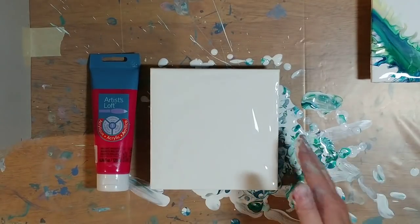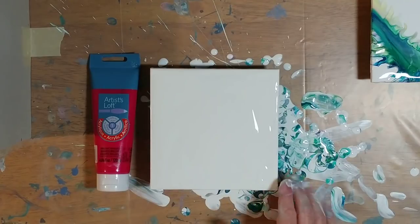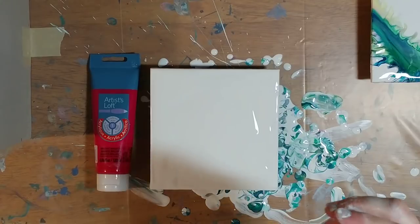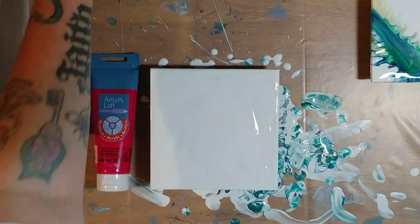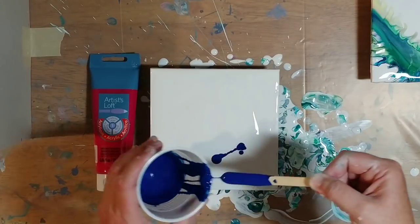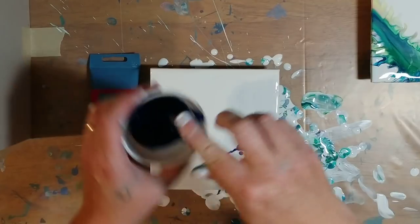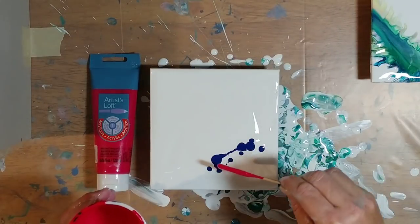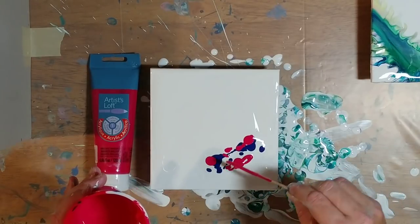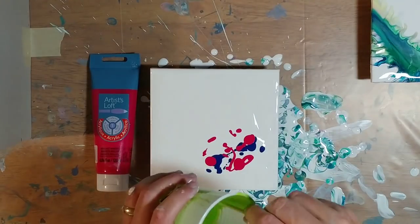Eight by eight is my favorite size for doing a Dutch pour. I like them simple, but I do tend to blow out the edges because sometimes they need it — I like balance in my paintings. So, what we're going to start with is some phthalo blue. These are all Artist's Loft colors, in case anybody wants to use the same colors. This one is Artist's Loft brilliant magenta, and then we've got Artist's Loft green yellow.